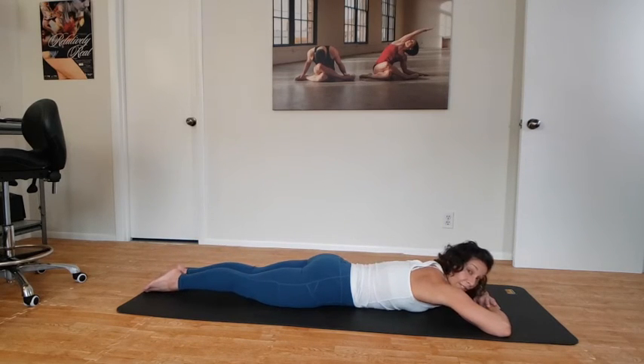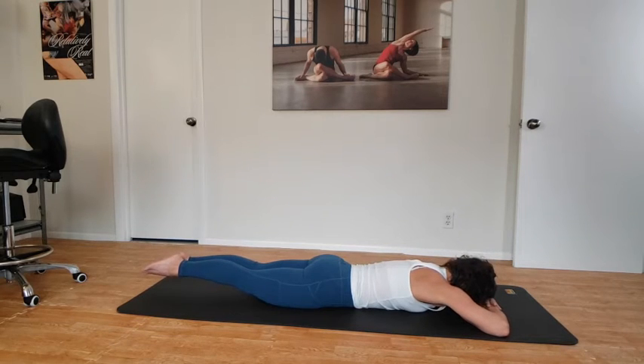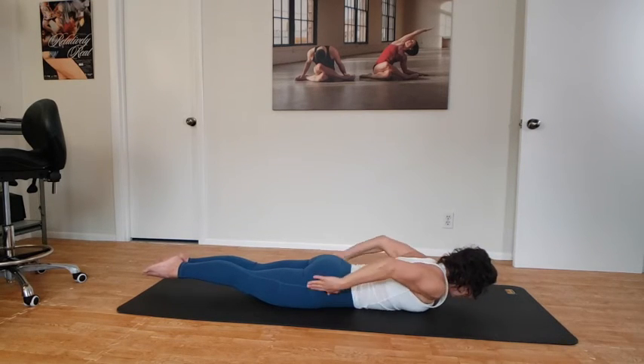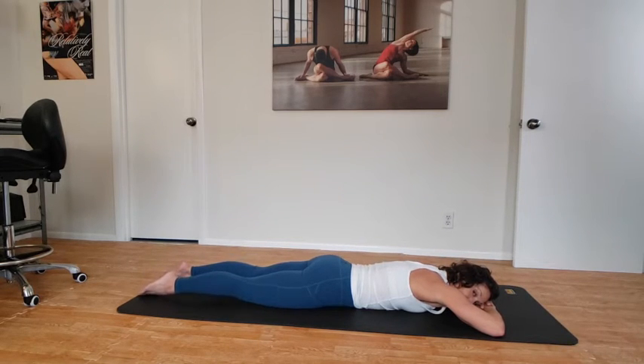Now if you're okay with that, squeeze the inner thighs together, squeeze the feet together, and reach both legs back and up. Lift your belly button to the spine and really squeeze the booty to drive those hips into the floor. Breathe here for four, for three, keeping the front of the thighs engaged to straighten those legs, and exhale, lower that down.